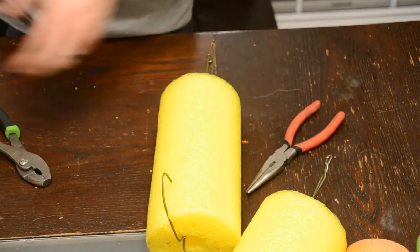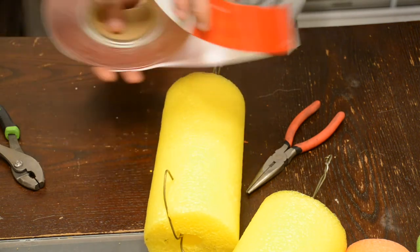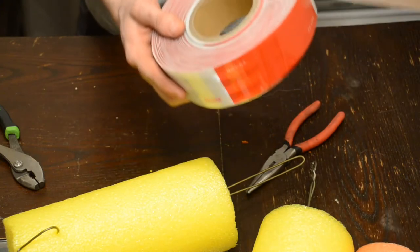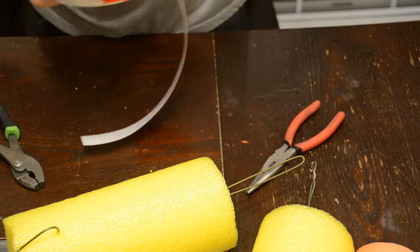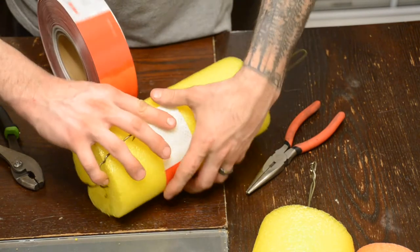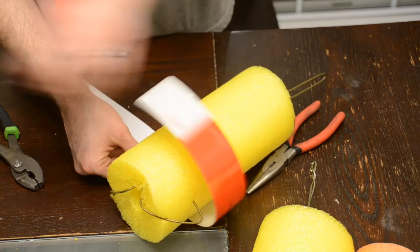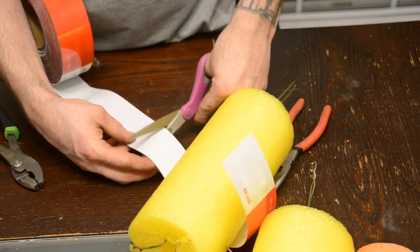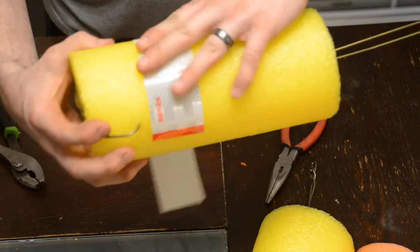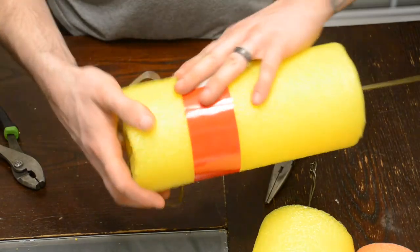The last thing you want to do is get yourself some of this reflective tape that I have here — I got this roll on Amazon, I'll put a link in the description below. Then you want to take and get yourself an approximate measurement — just somewhere right in there — and just take your scissors. Scissors is the easiest way I've found to cut this stuff. Press it on there and that's good.